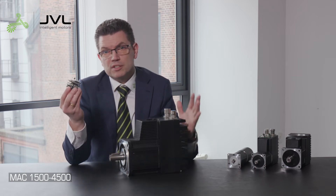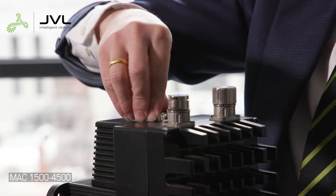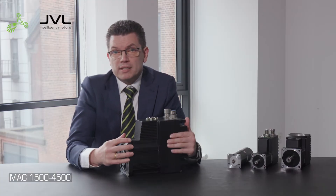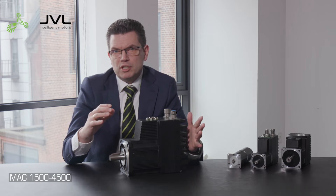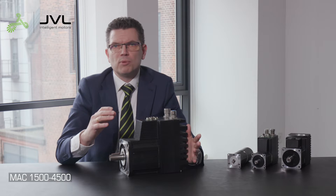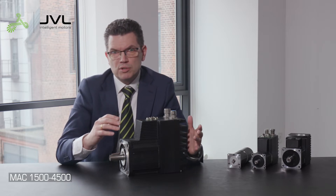JVL integrated servo motors consist of a motor and a plug-in communication module. The control power and motor power are supplied separately. The motor is supplied by three-phase 400 to 480 volt AC, and the communication module is supplied by 24 volt DC. The separate control power allows the motor power to be off while still being able to monitor its position and status.